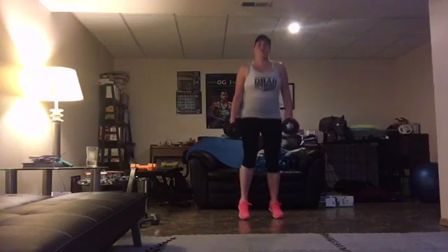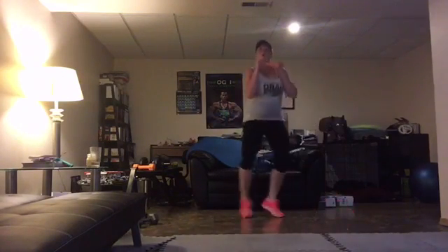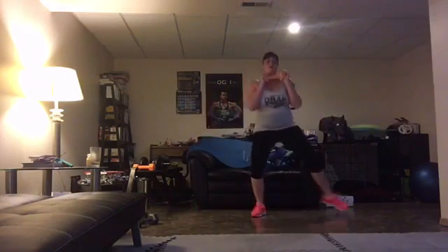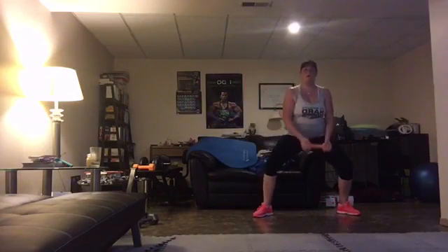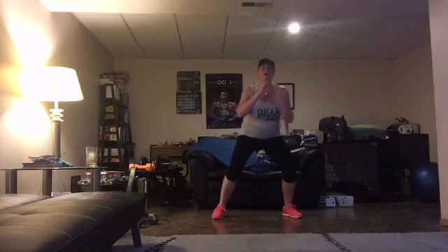I want to see you jump. Inner and outer thighs. Biceps are working. Thighs and the booty are working. Jake, how you doing? Turn those toes out. Not everybody's going to have the same range, but you have jet hands, which I love.